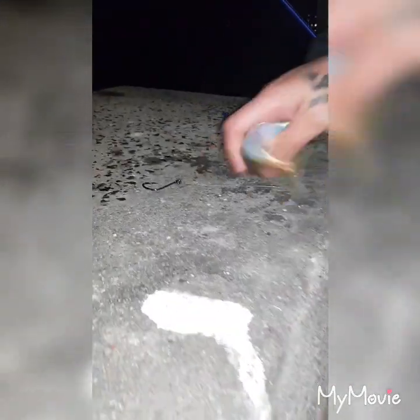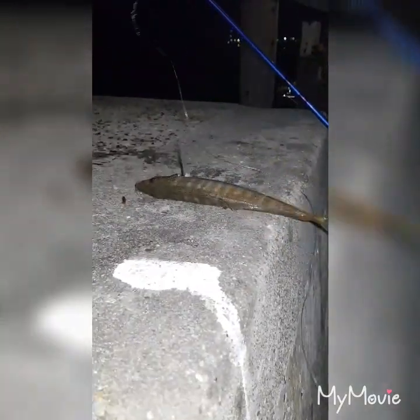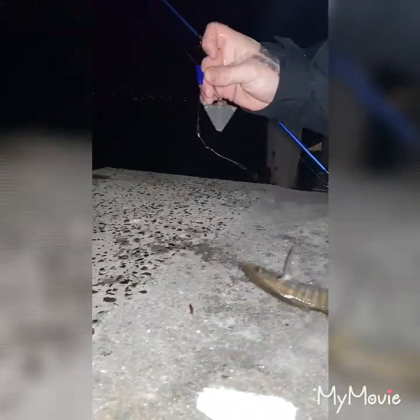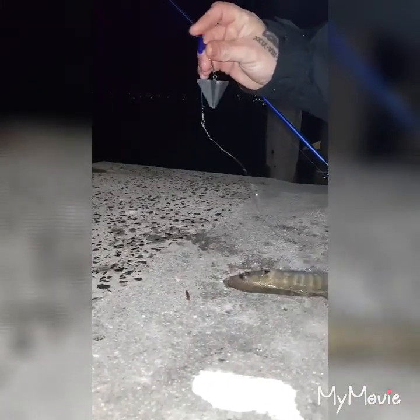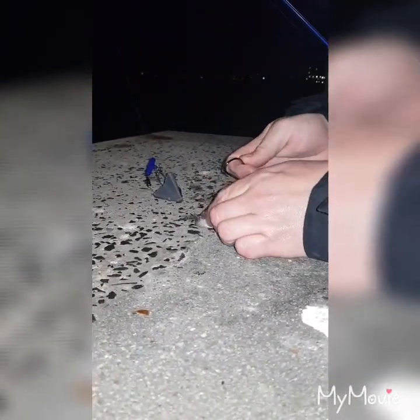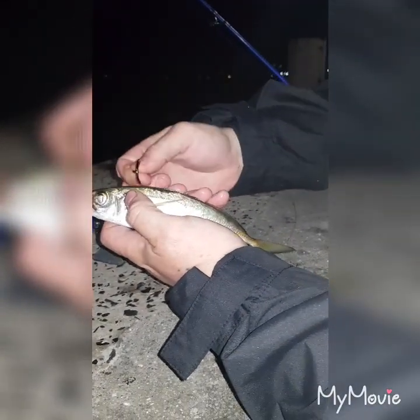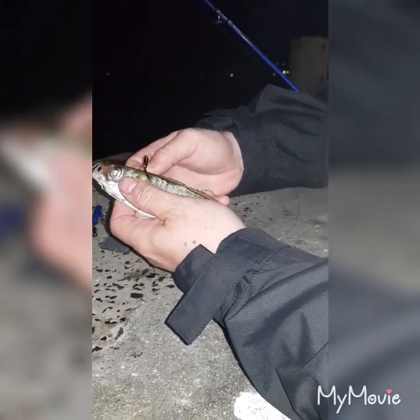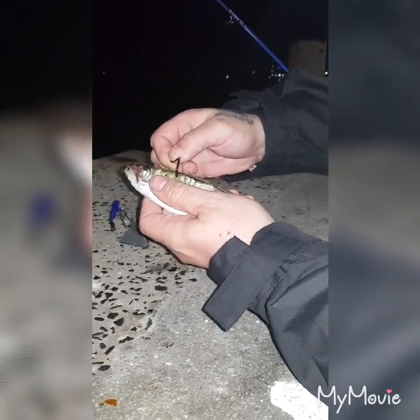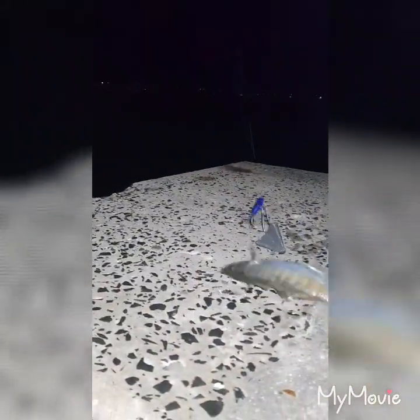Going for jewfish now — I've got a live yakka here with a ball sinker and a slider sinker. When setting up your jewfish or kingfish live bait, you want to get the hook through the top of the head. I know it's a bit cruel but this is fishing — just slide it through so it stays alive, then give it a big cast out.